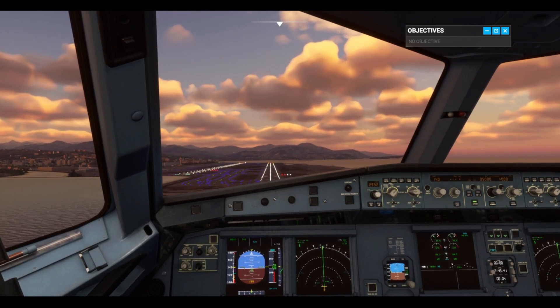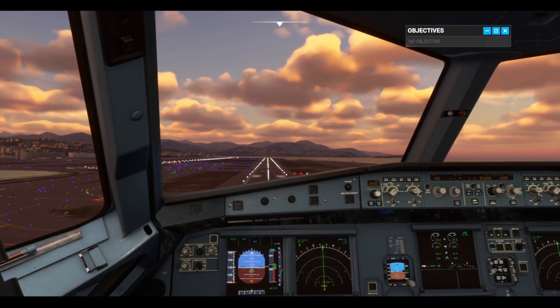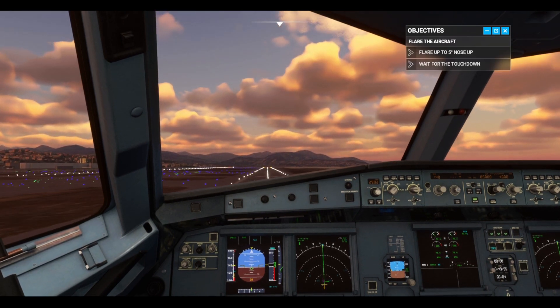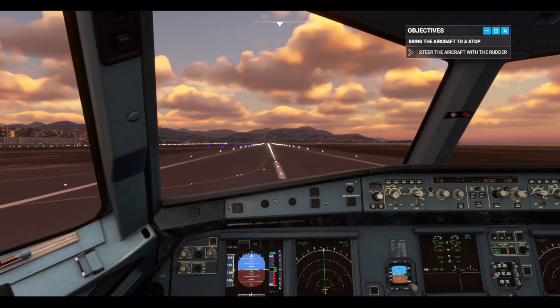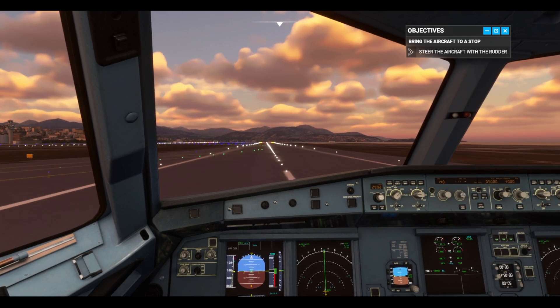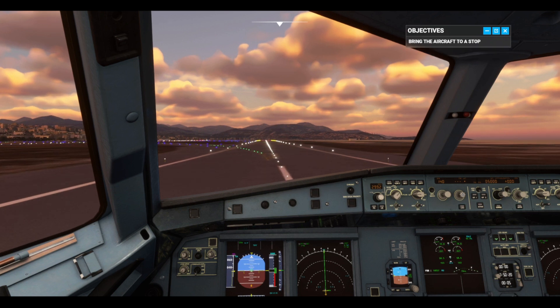200. 100. 60, 50, 40, 30 — time to flare. Retard. Now return the side stick to neutral. Spoilers and auto brakes are activated. That was excellent.